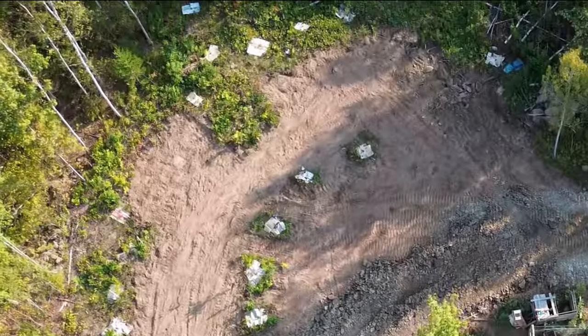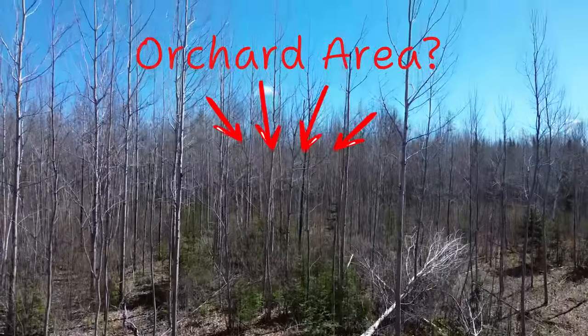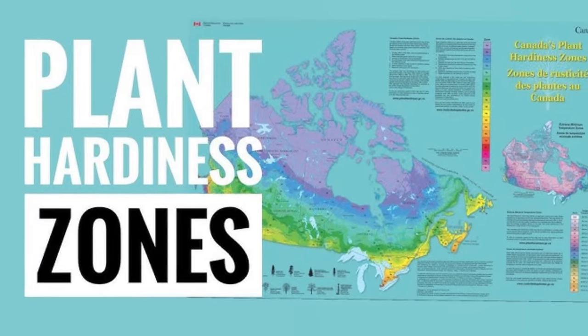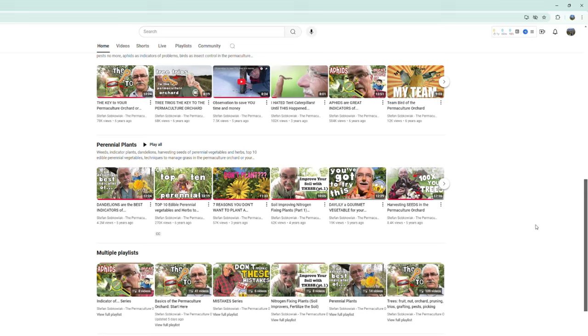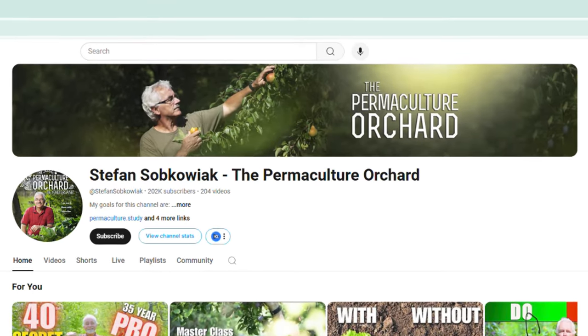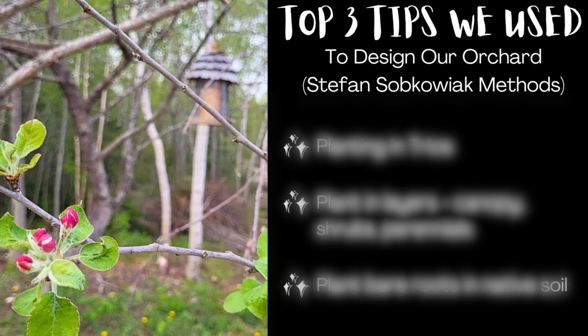But there's a small problem — they're arriving this week and we're not even close to having the orchard area prepared. After almost three years of research into permaculture, hardiness zones, and watching countless hours of Stefan Sokoviak on YouTube, we were finally ready to start designing our own orchard. We'll show the three crucial design tips that we implemented in starting our food forest.